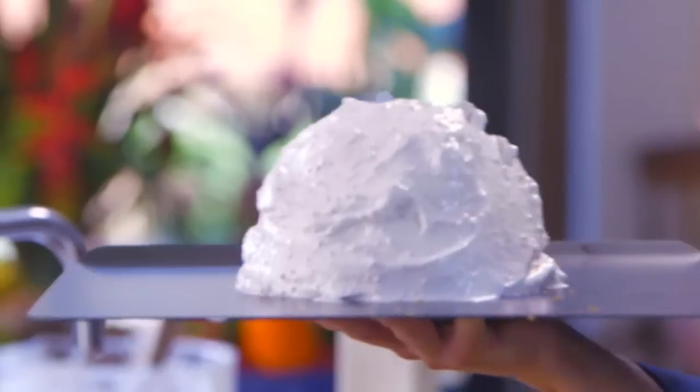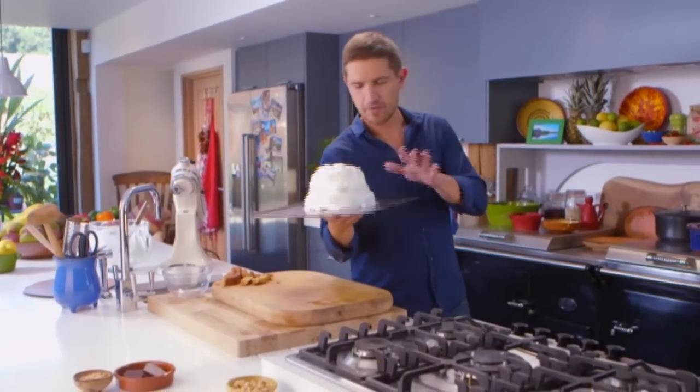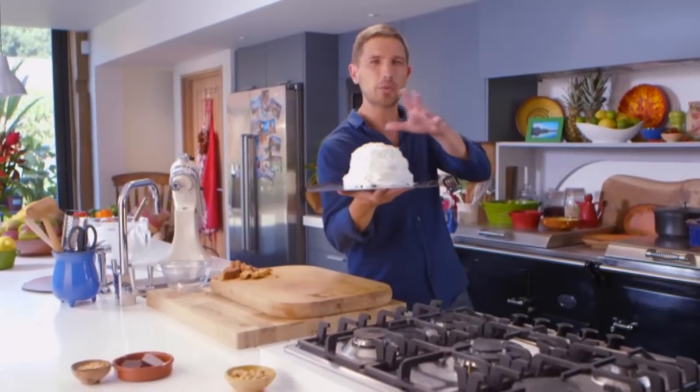Look at my meringue mountain! It's now ready to go into a hot oven at 200 degrees Celsius or 400 degrees Fahrenheit for about 10 to 12 minutes until it's a little bit crispy.